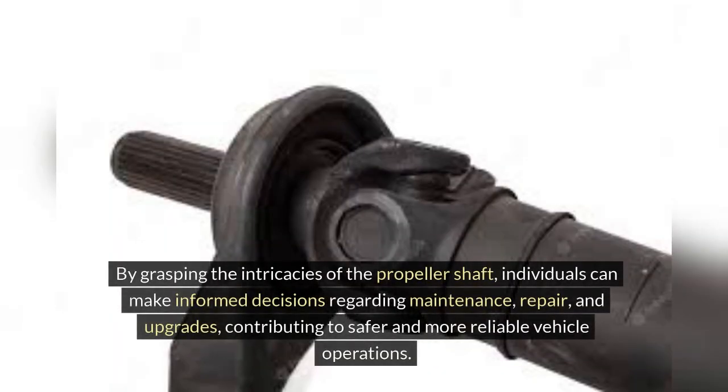By grasping the intricacies of the propeller shaft, individuals can make informed decisions regarding maintenance, repair, and upgrades, contributing to safer and more reliable vehicle operations.